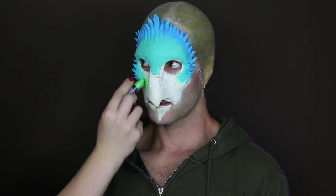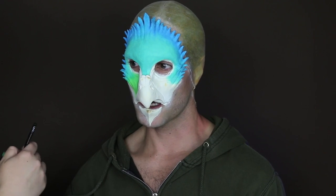To the center of the face, I applied the Macaron Lipstick in Key Lime, and I also blended this color upwards into the blue of my cheekbone feathers.